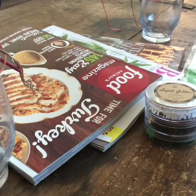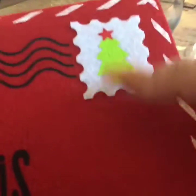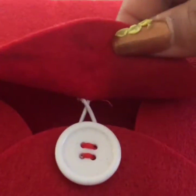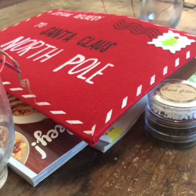Then I got this envelope that I loved. It says 'Special Delivery to Santa Claus, North Pole' and it's a mega big envelope. On the back you can tie it — it has a button closure. It was the only one I found so I grabbed it.